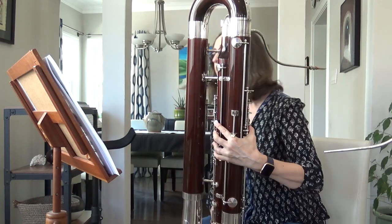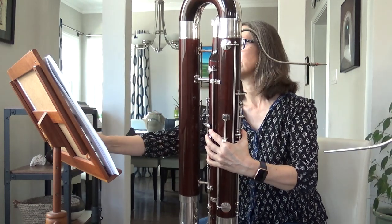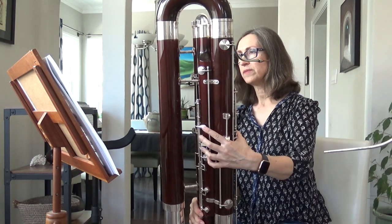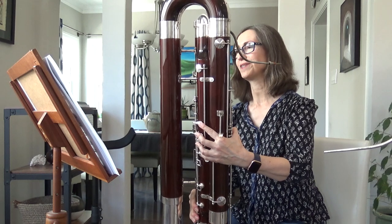That's its lowest note. The contrabassoon really doesn't get a lot of solos, so this is probably the only one you may have heard — from Ravel's Mother Goose Suite. This is the Beast from Beauty and the Beast.